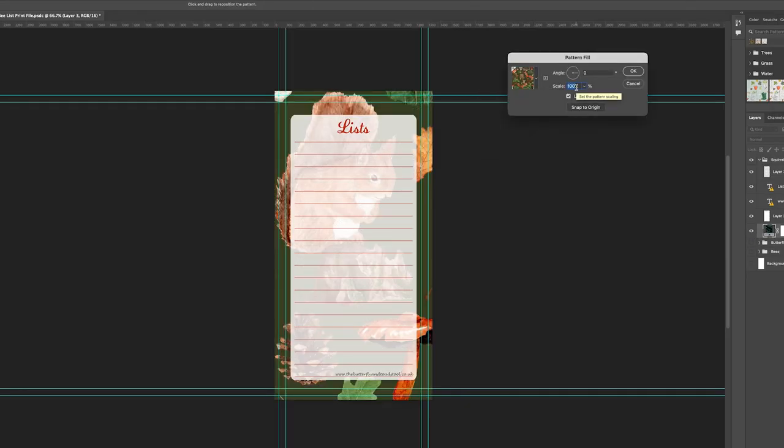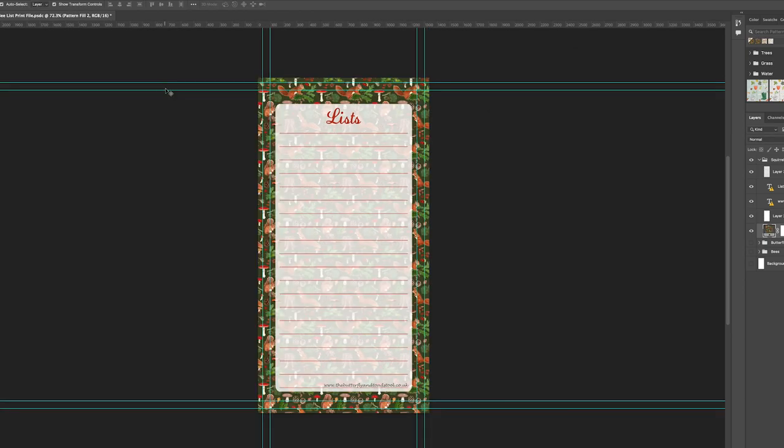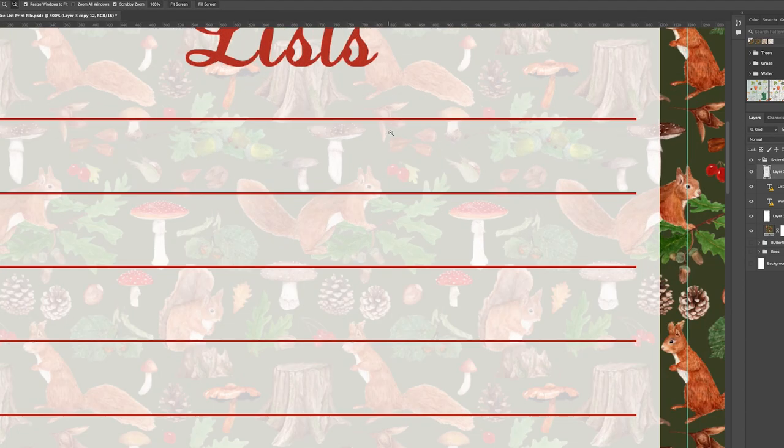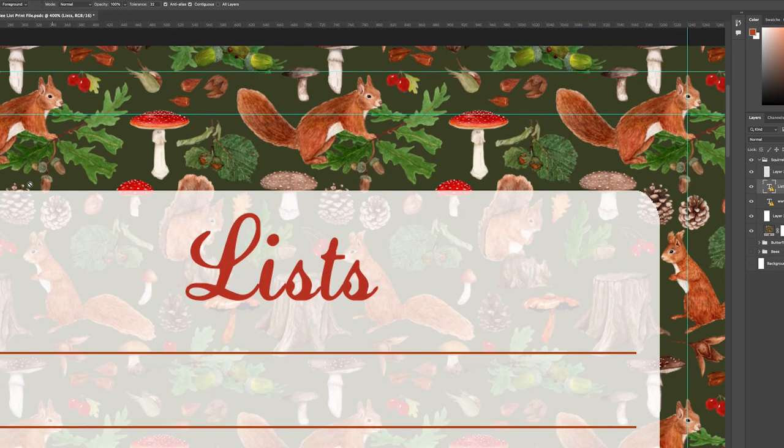Another product that I have manufactured for me is my stationery pads. I like having these professionally printed and bound so they are the best quality possible, but this also means I have to order in advance. I'm a little further behind in this than I had hoped, so let's get these new designs made today so I can get them sent off for printing.